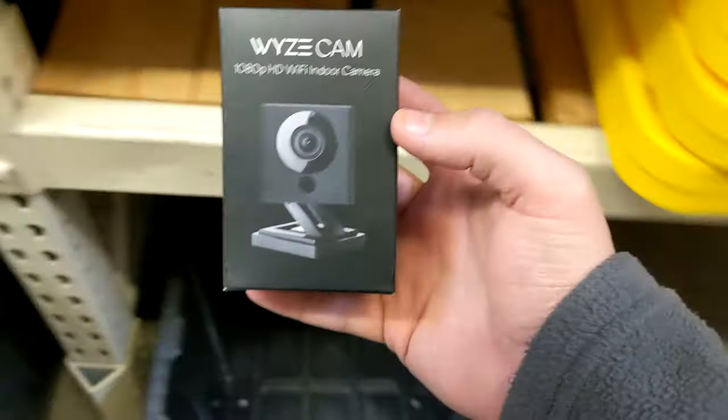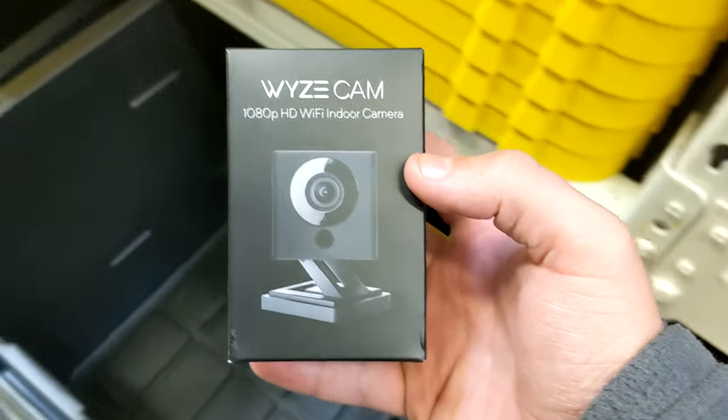All the way to Home Depot just for a black camera. That's because on Black Friday, the quickest way to get this camera was to come to Home Depot, so that's what I did. Let's get to the unboxing.